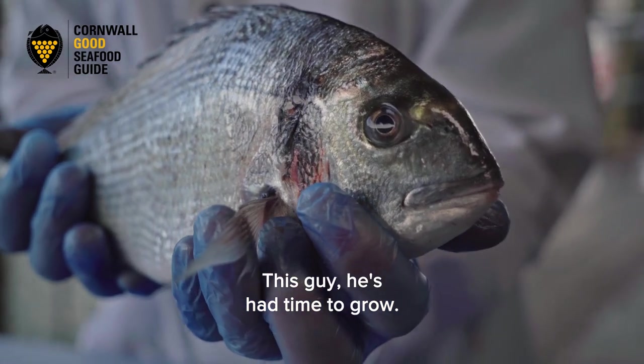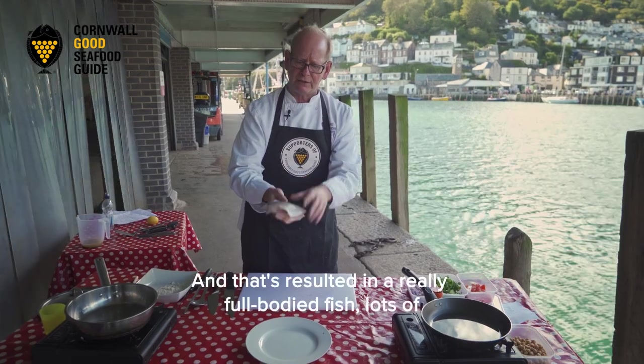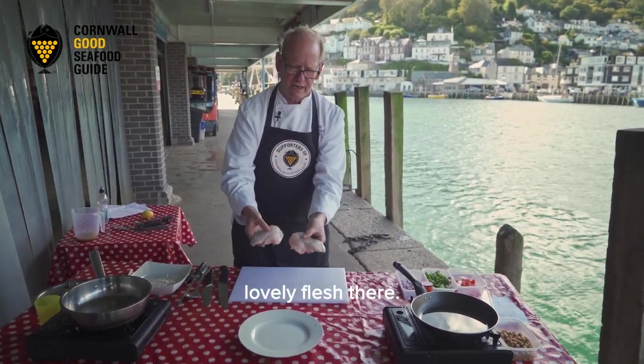This fish has had time to grow and has had a fantastic varied diet, and that's resulted in a really full-bodied fish with lots of lovely flesh there.